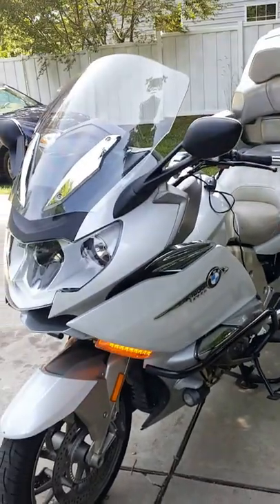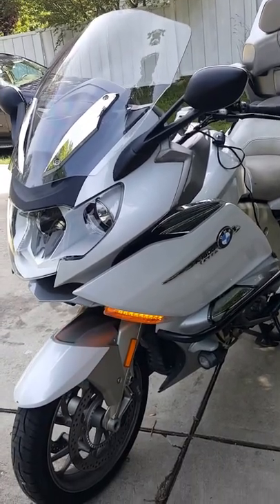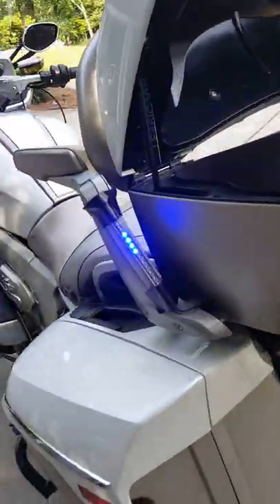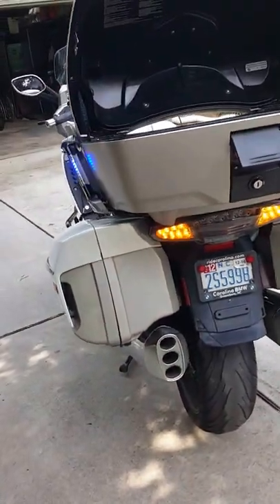I'm not a very good picture taker. There's the left turn signal in the front. I put on these auxiliary lights — they help really well at night to see what's going on.